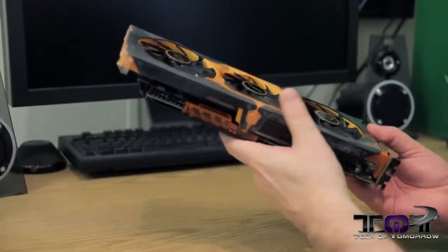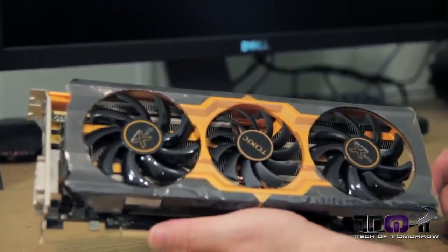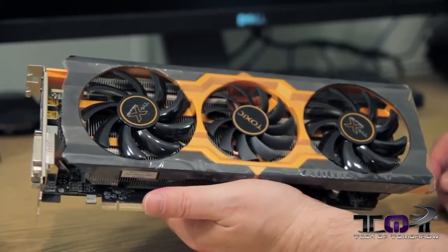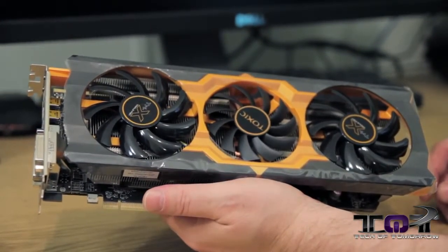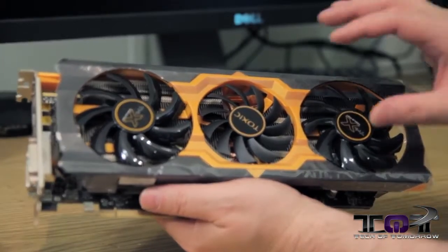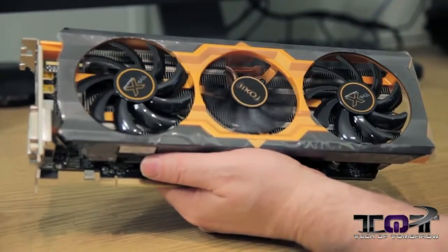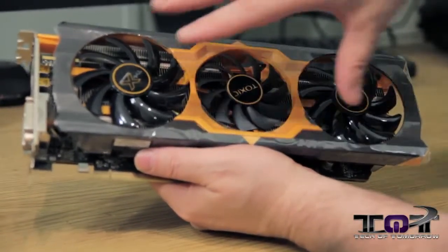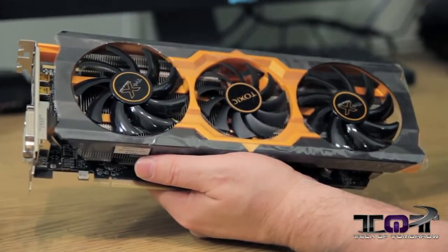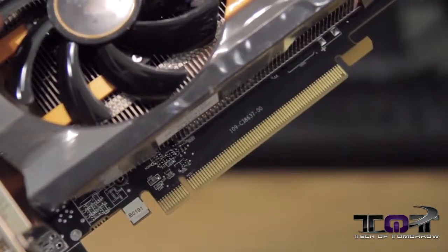Oh yeah — now this is a bad boy. I love the way this thing looks. As I said, it's a totally different color scheme for Sapphire — it looks very Zotac-ish, very orange. Check it out: we've got a three-fan design with two outer fans and a smaller fan in the center. You can change the speeds and adjust them to keep the card running cool. Down here we see the PCI 3.0 interface.